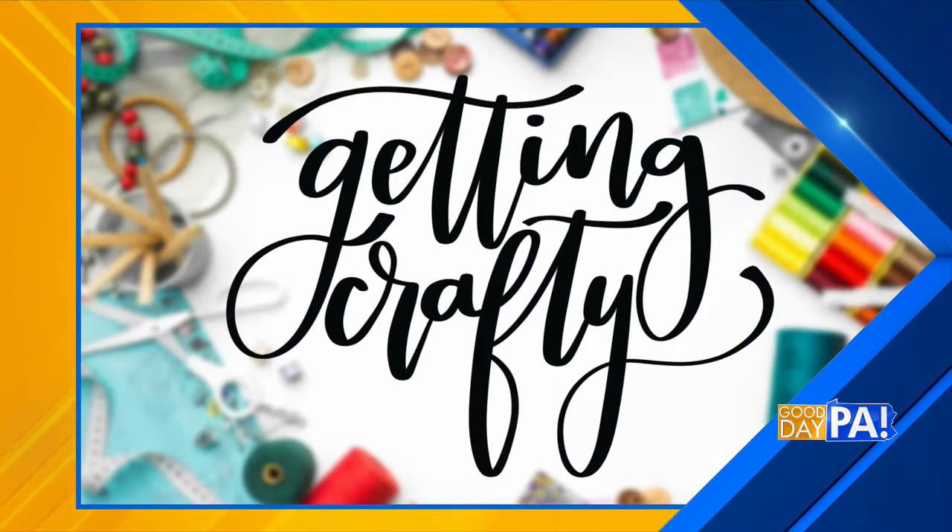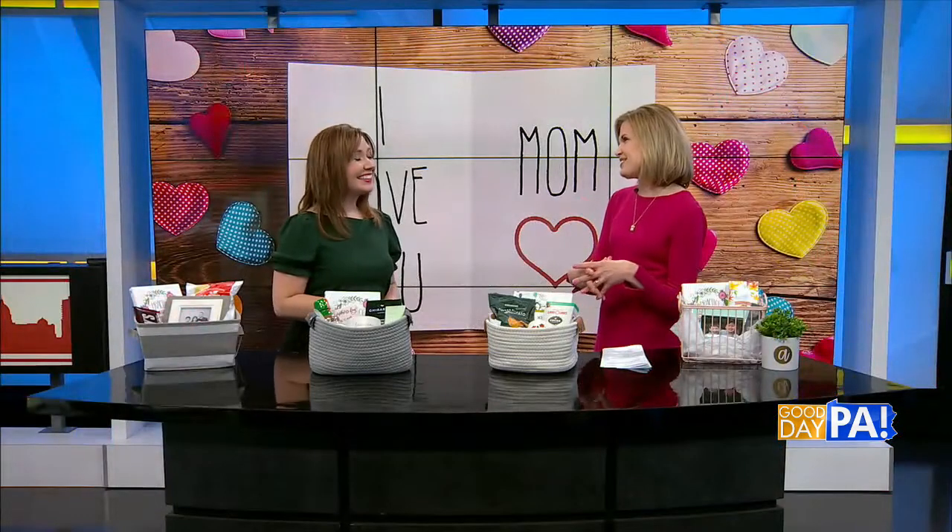If you're having trouble finding that one perfect gift for Mother's Day, why not create a special gift basket that will show her how much you care? Amy Loud is back to give us some ideas on what to put in this basket for mom. She's going to start with a four-line poem that is going to help us put together our basket this year. So how fun is that?